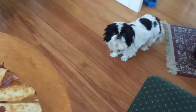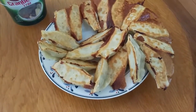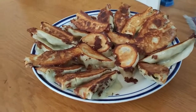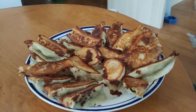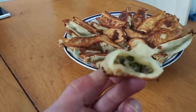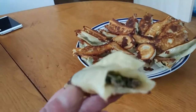Uh oh. I think you want something to eat, don't you? Okay, they're all done now. Let's have a look. Oh yeah, nice and hot. And very tasty.